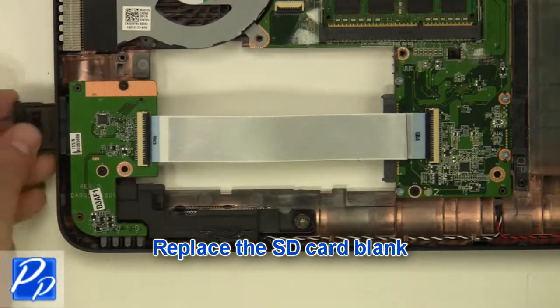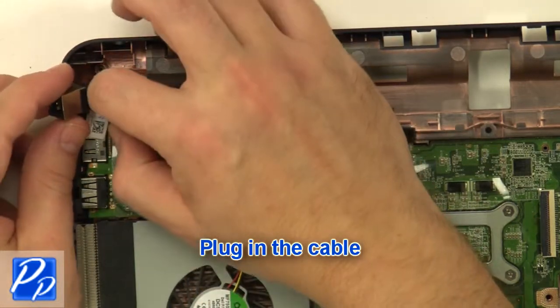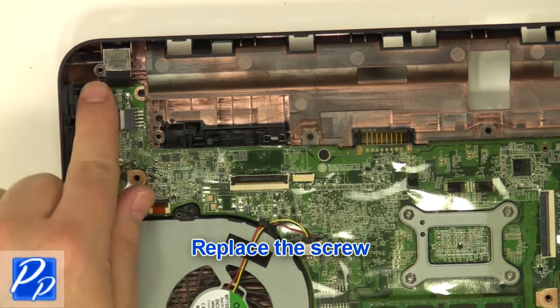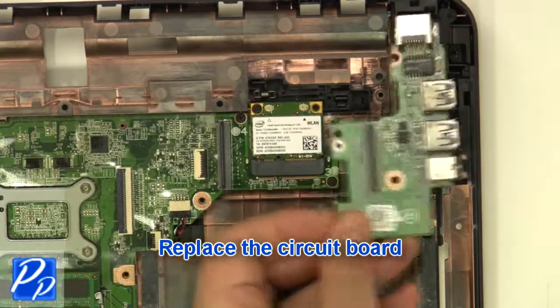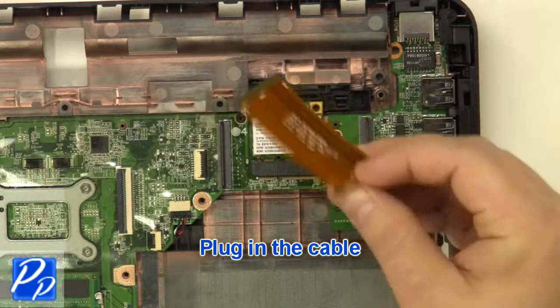Replace the SD card blank. Replace the DC jack. Plug in the cable. Replace the screw. Replace the circuit board. Replace the screw. Plug in the cable.